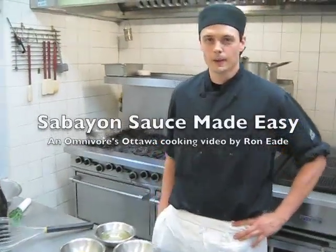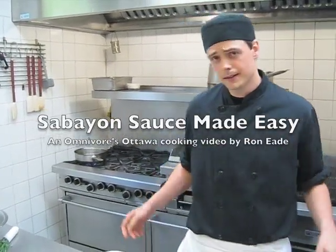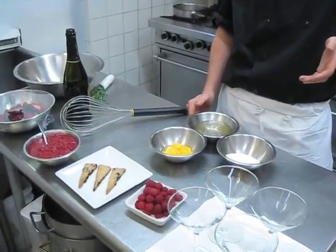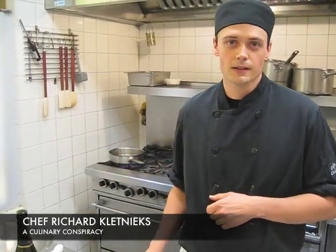Hi there, my name is Richard Klenix, I'm the chef at A Culinary Conspiracy, and I'm going to show you how to do a nice sabayon sauce for the Omnivores Ottawa blog. A sabayon sauce is basically just a fancy term for a nice creamy sauce, and we're going to be making it with lavender-infused prosecco today. It goes great with fresh seasonal berries which are available right now in Ottawa — berries that I picked myself at the Orleans Fresh Food Farm.